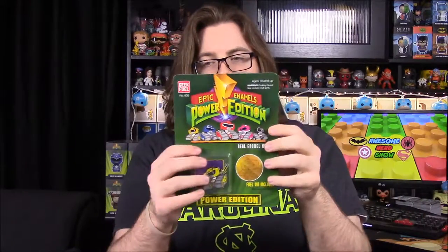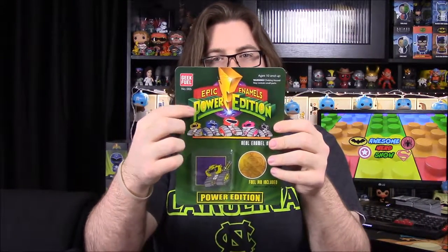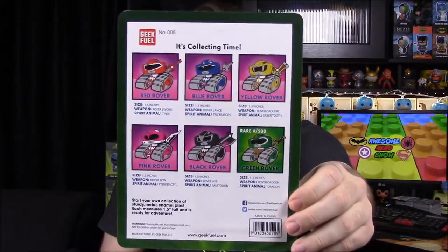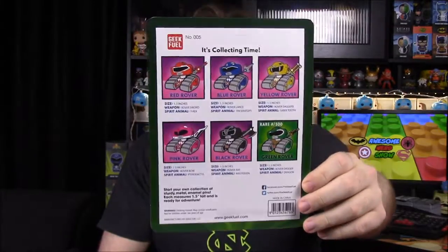We have our pin for the month and this is our Power Ranger item. It's the Geek Fuel robot dressed up like a Power Ranger — we got the Yellow Ranger. On the back you can see all the rangers, with the Green Ranger being the limited edition one. I would have liked the Green Ranger but any of the others are cool too. These pins are super awesome — I love what Geek Fuel is doing with them and I hope they keep dressing their little robot up in costumes.